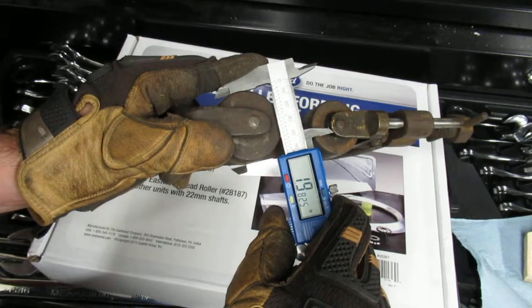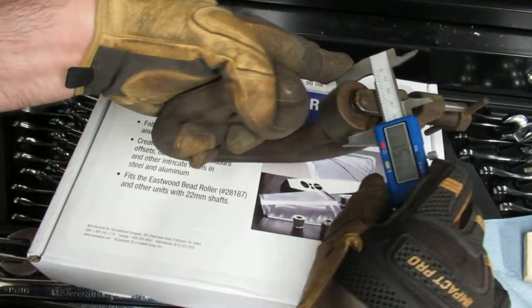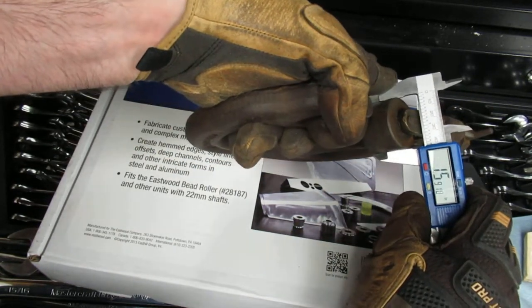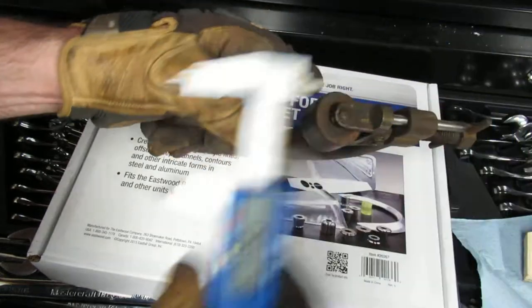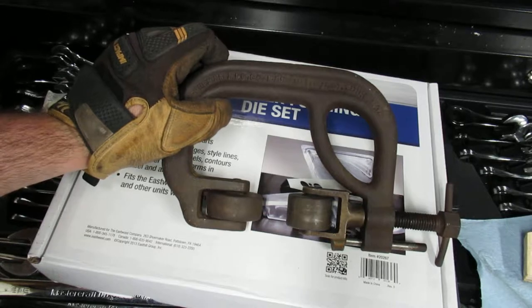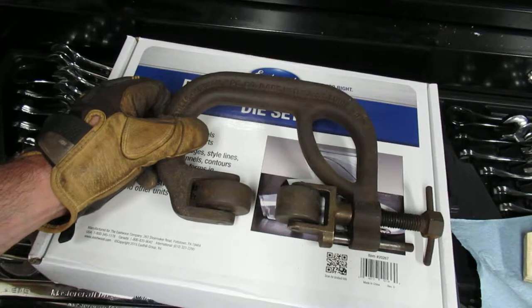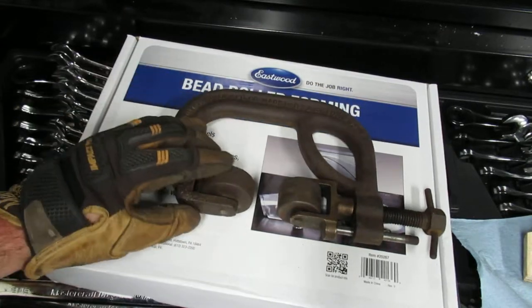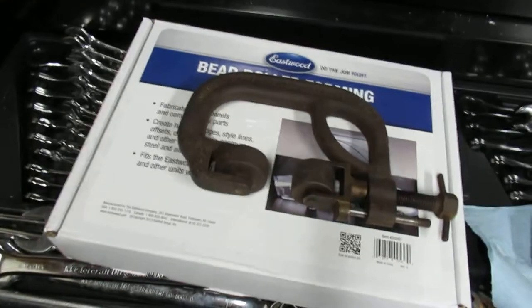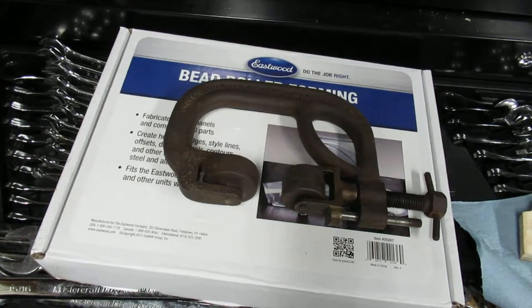The big wheel measures about 1.9825 inches and the small wheel is about 1.591 inches. I think it would be pretty easy to reproduce these — it's really just two castings, a bolt, and a couple of wheels you could probably cut out with a lathe. If there's any significant interest, let me know and I might investigate what it would cost to reproduce them.